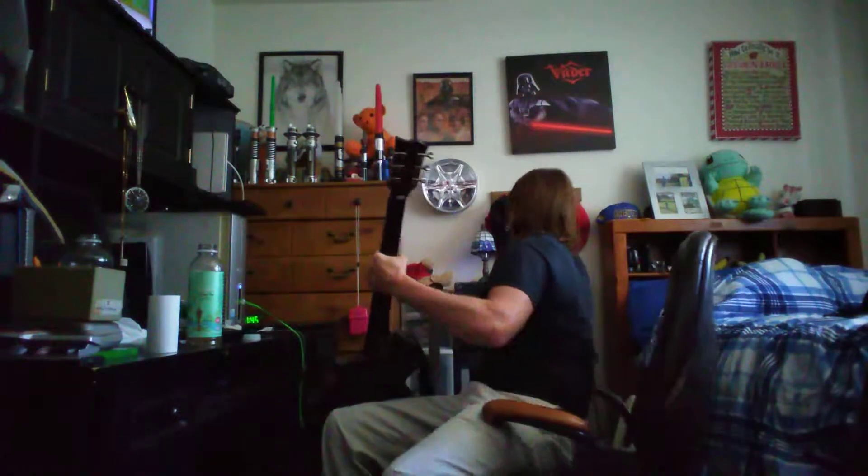Hey guys, Coconut Night here. Sorry, just gotta say I'm playing guitar. But speaking of guitars, let's just kind of shut up the Epiphone real quick.